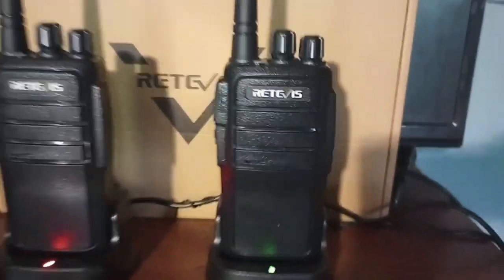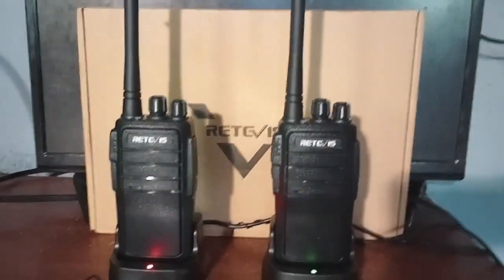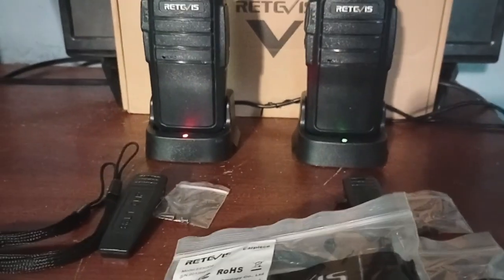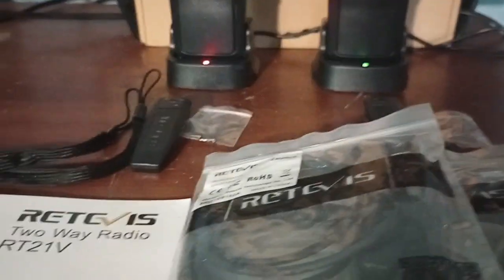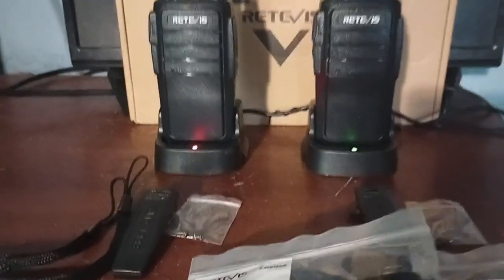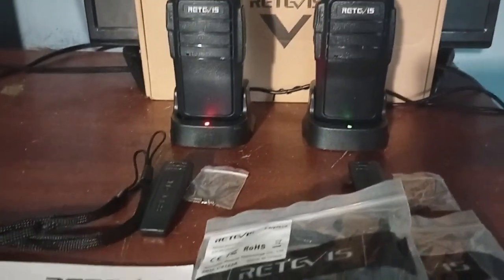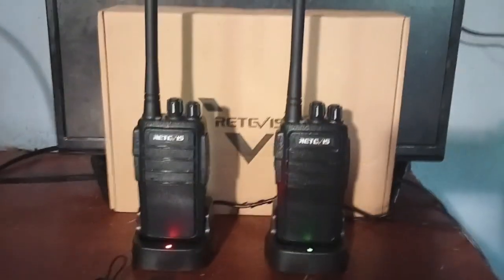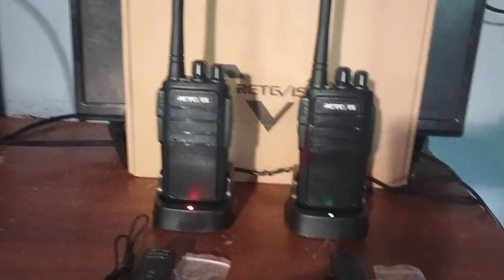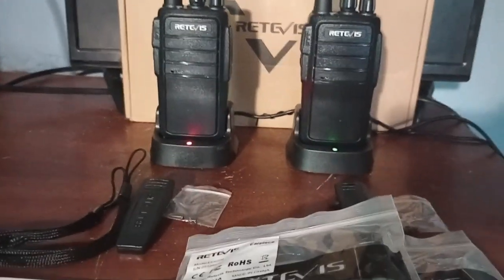MURS stands for Multi-Use Radio Service. It was created back in 2000 as a band for businesses and personal use. They are license-free, limited to 2 watts, but you can attach high-gain antennas. And you can send data with these devices.